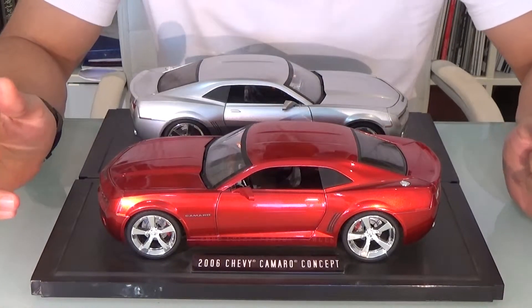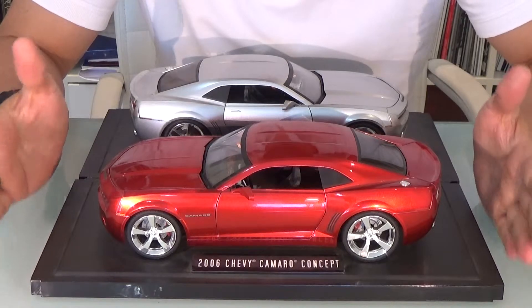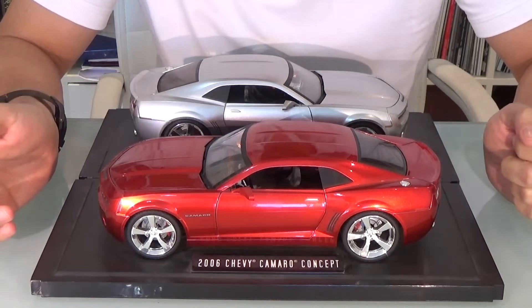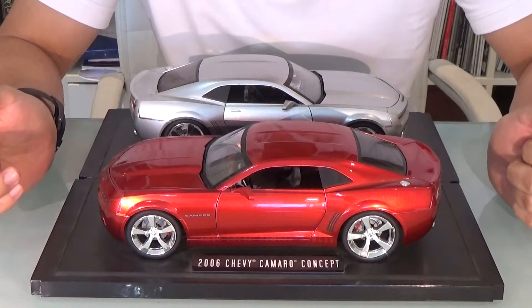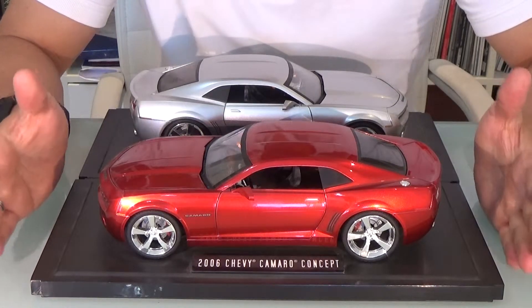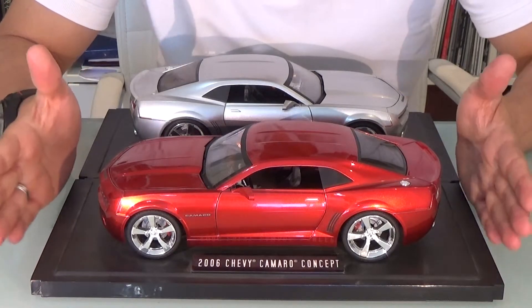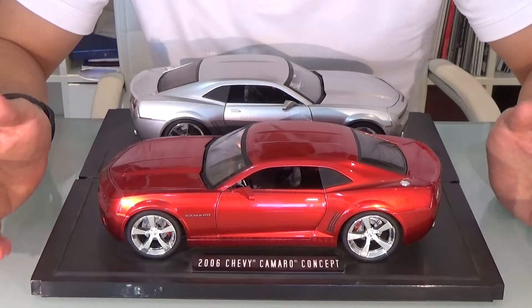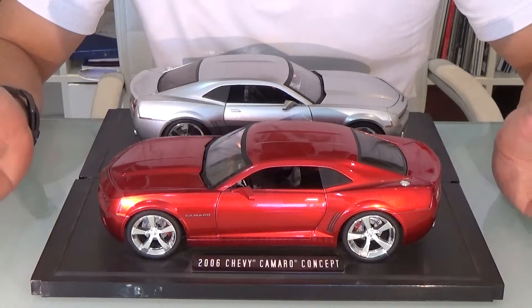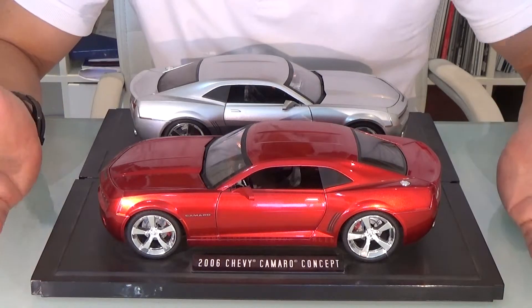Back in 2006, Jada Toys made a very nice 1:18 scale model of the 2006 Camaro concept. At that time, that concept was presented in two colors — this fire red color and a silver color. Jada Toys offered this scale model in both colors.